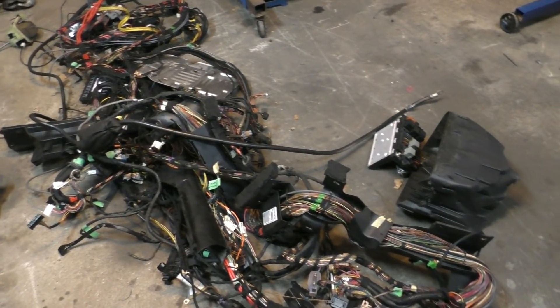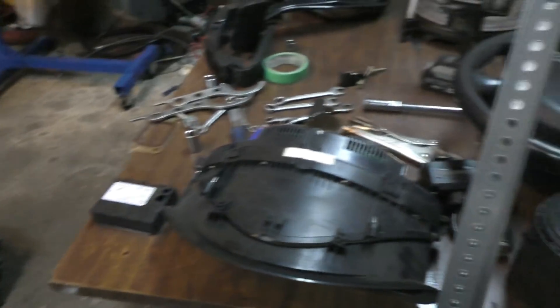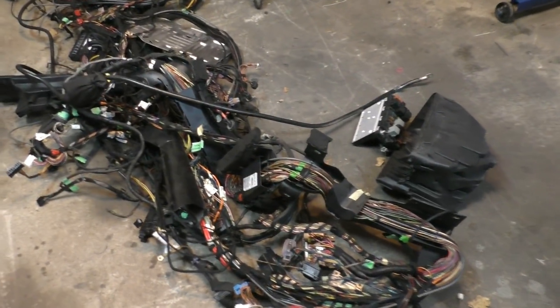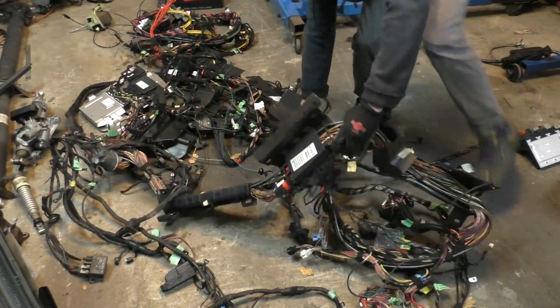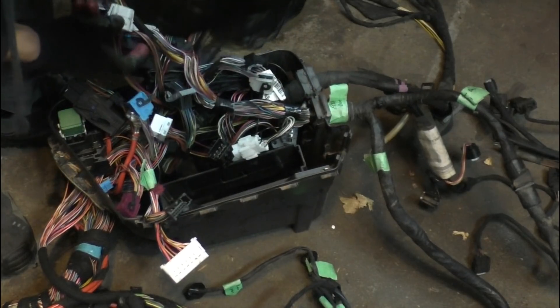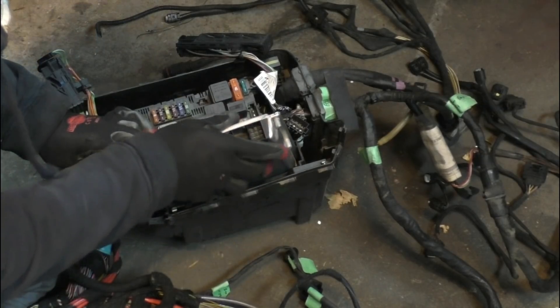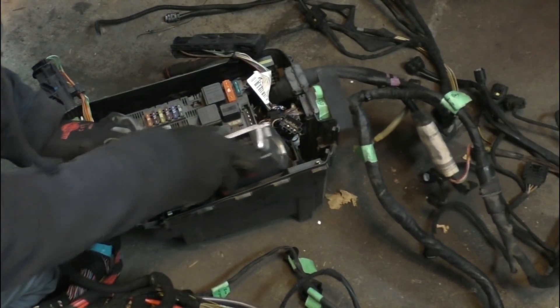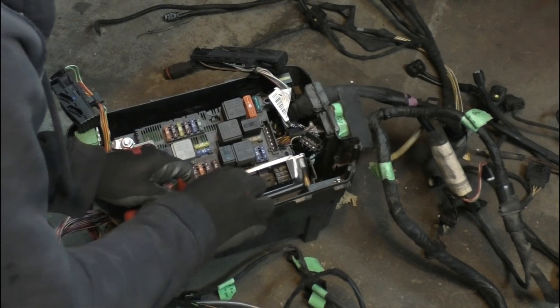Once I get the engine started, I can start deleting stuff from the wiring harness and see how much I can get away with while still keeping the engine running and the features I need — like the instrument cluster, maybe some steering wheel functions, and all that. I started by organizing the wiring harness so I could make sense of where each wire goes, and then once most modules were plugged in I assembled the engine bay box where the fuse box and ESP module go.